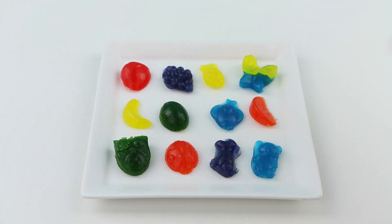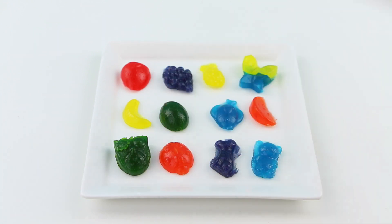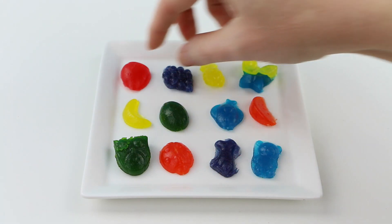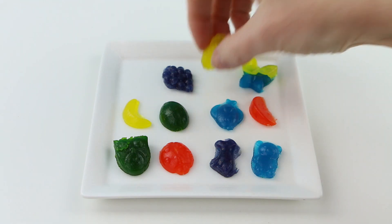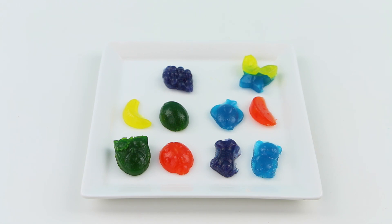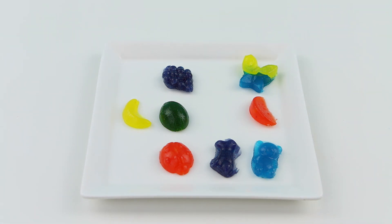Alright guys, here they are — my completed gummies! Most of them came out great except for that little owl one; that one got a little messed up when I took it out of the molds. But they look so colorful! Let's try the cherry one first — the cherry one's really good, it definitely tastes like cherries. The yellow one tastes like lemon but it's pretty sour. The blue one is so good, it tastes like blue Kool-Aid. The green one is such a weird color and it's probably the most sour — it kind of tastes like lime but then kind of tastes like apple.